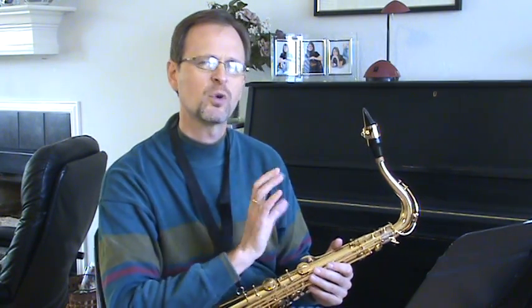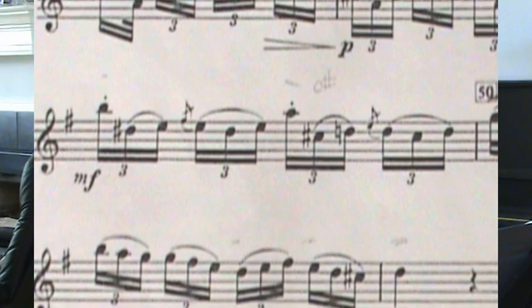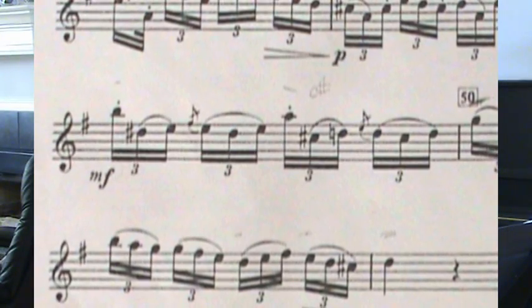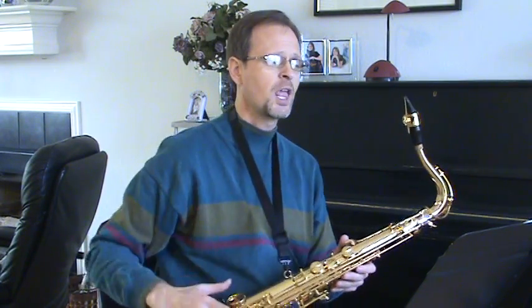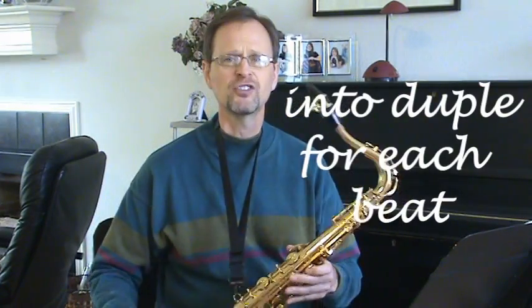Now I'll discuss using the rondo again at measure 49. We still have a triplet subdivision — groups of six with each beat divided into three — but here we've thrown in a grace note, which makes this passage really cumbersome at a fast tempo. The ultimate tempo is around dotted quarter equals 80. Practice the grace note first: if you learn all six notes without the grace note and add it later, it really throws things off.